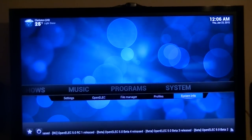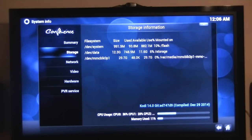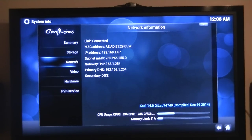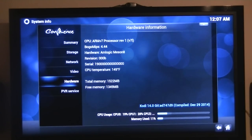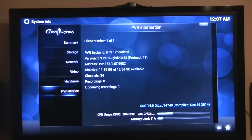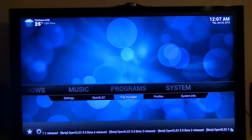I just want to show you the system information — there's the summary, storage, network, video — and you can see it's running 1080p. That's a hardware Amlogic processor, quad-core. I'm running a PVR back-end, a TV head-end — HTS TVHeadend — which is a service that is actually installed when you install OpenELEC.